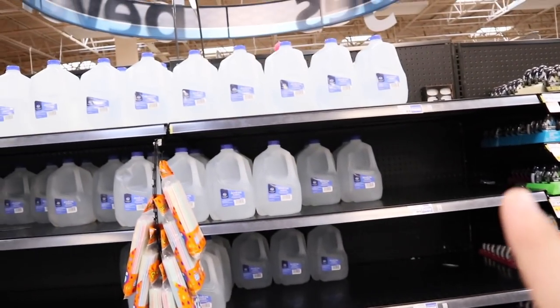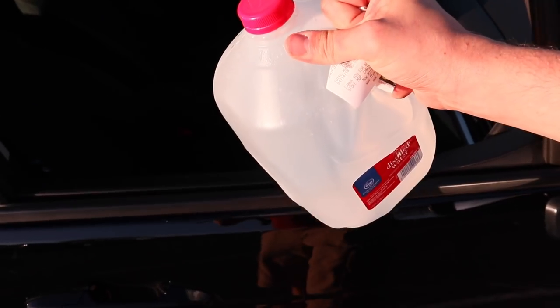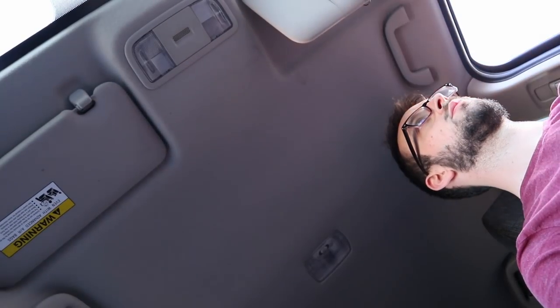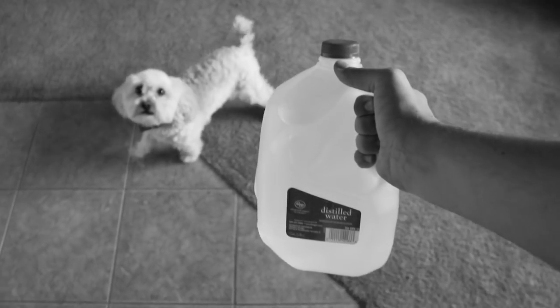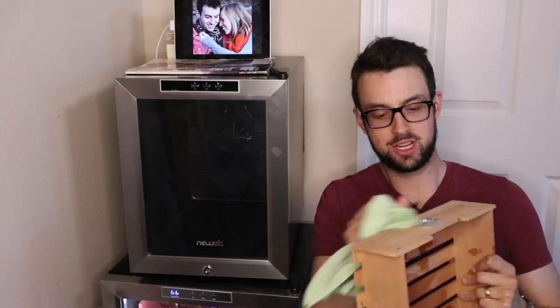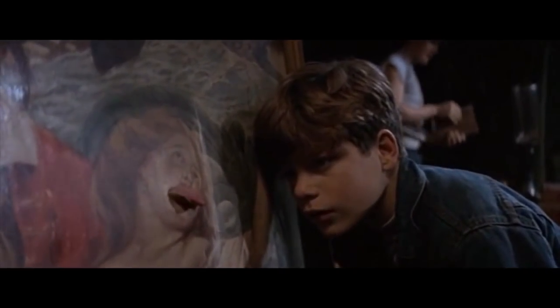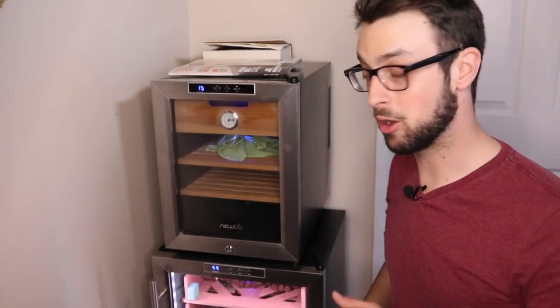No distilled water, no distilled water — aha, the last one! I took out all the drawers and we're just going to wipe them down. Simple as that. You don't want to douse it, you just want to make sure everything's coated nicely. We are all seasoned. Let's come back in a day or two and see how it goes.